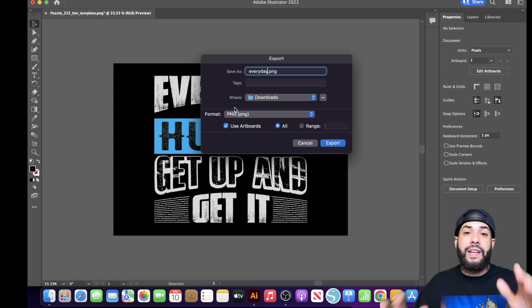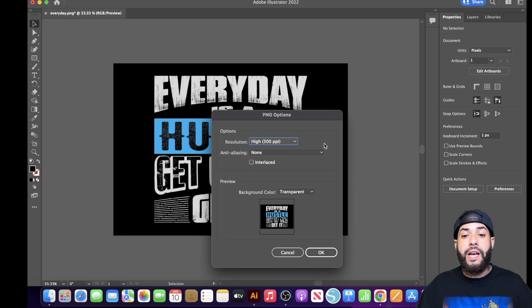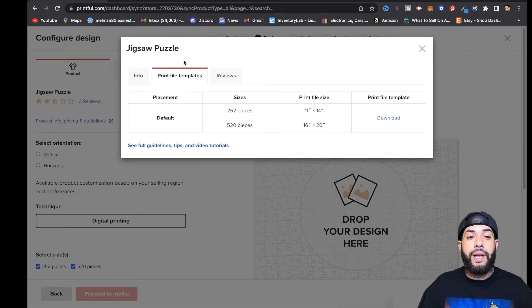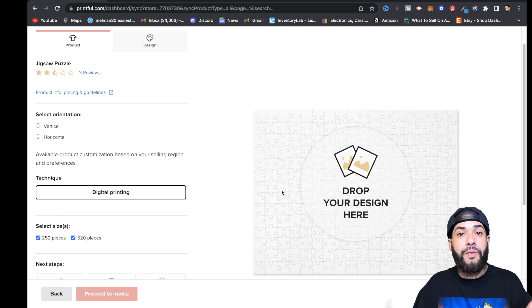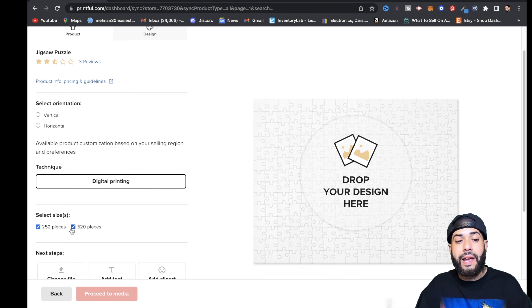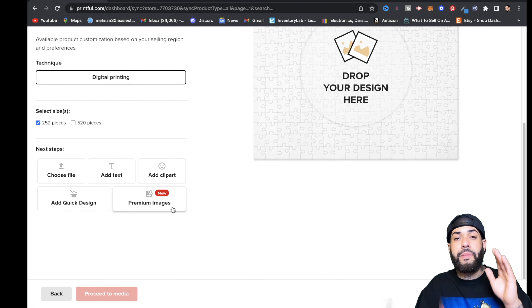It's important to click Use Artboard when exporting, because when you upload this design to Printful it will upload the entire template. Hit Export, then OK. Now go back over to Printful. Follow that whole process for the 520-piece horizontal puzzle as well, so you can give your customer options on both the 252-piece and 520-piece puzzles.